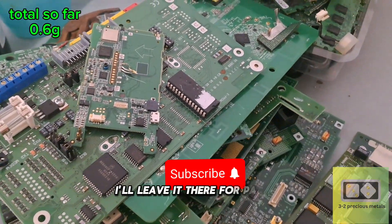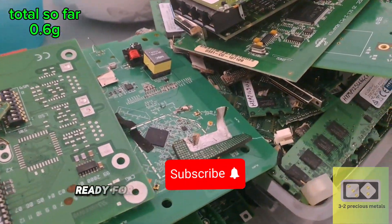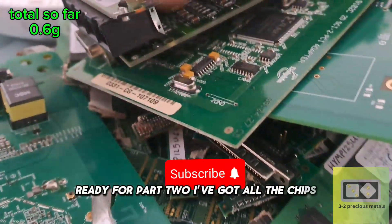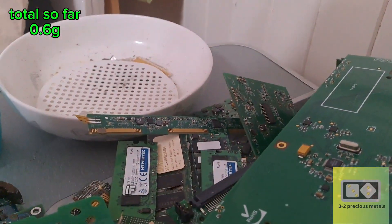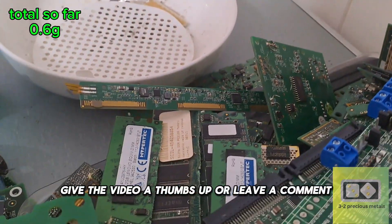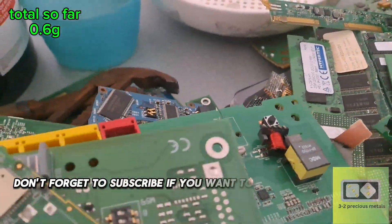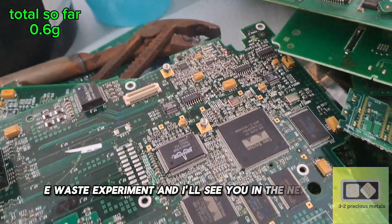I'll leave it there for part 1. I'm going to get all these boards stripped and sorted, ready for part 2. I've got all the chips, pins, and boards to get 1.4 grams from. If you think it's possible, give the video a thumbs up, or leave a comment. Don't forget to subscribe if you want to stay updated on this eBay e-waste experiment, and I'll see you in the next video.